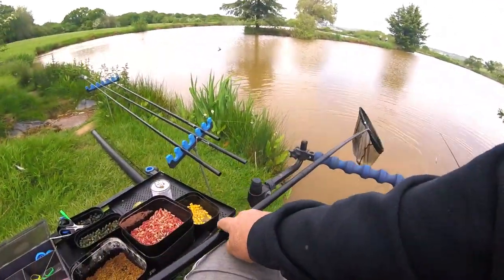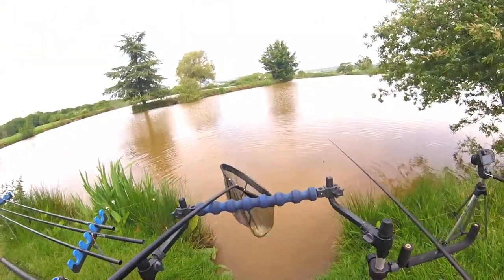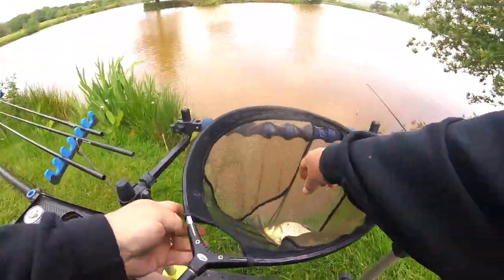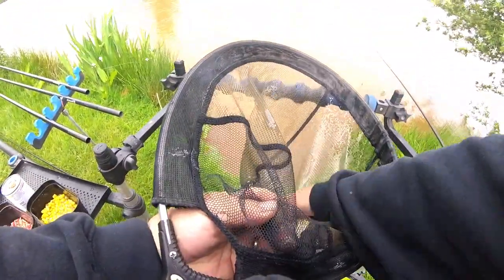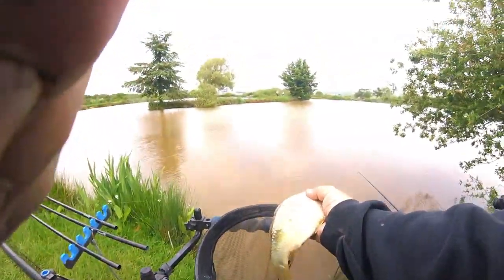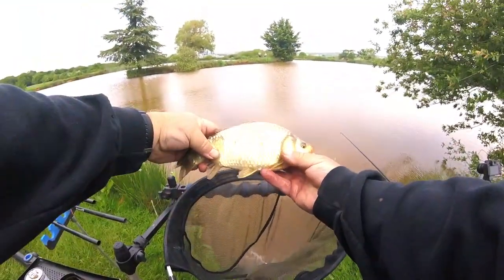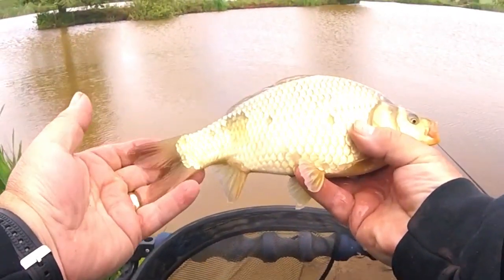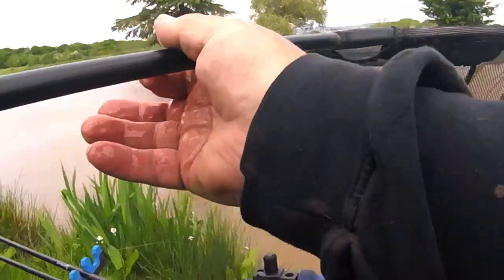How about that? One up to him — fair play to you, geezer. That's how I look at him. As soon as we're not catching that many — nice fish again, lovely scales on him.